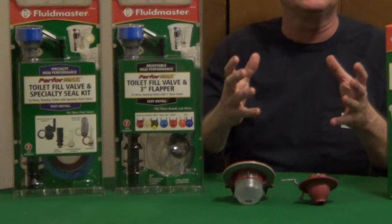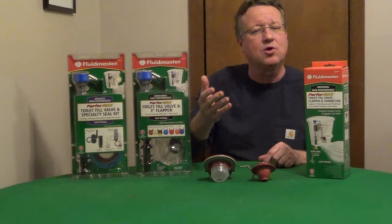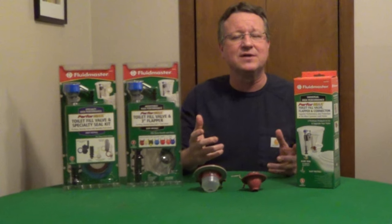So it's very important before you run to the hardware store that you know the size and you know what style. Either take a picture of it or bring in the seal, and that way you'll be able to get the right part.